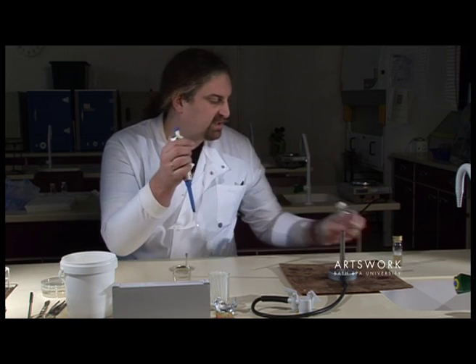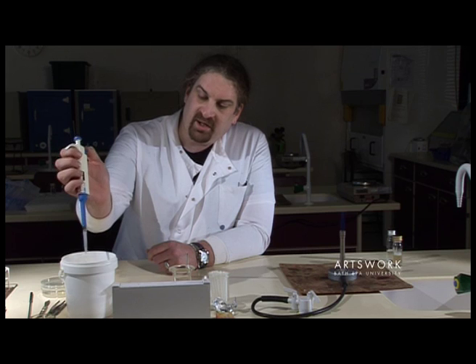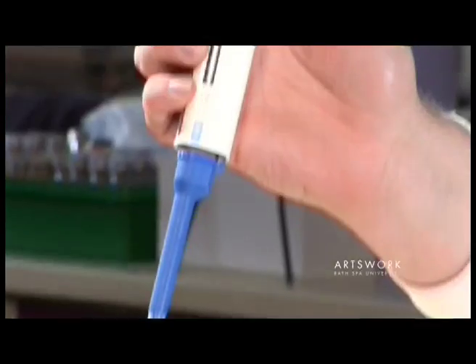Sterilise your sample pot, and then to dispose of the pipette tip, hold it over the pot of disinfectant and press the pipette tip ejector.